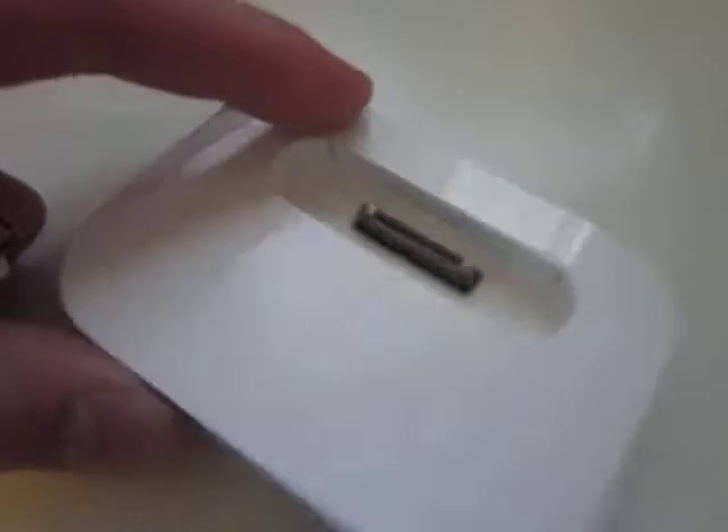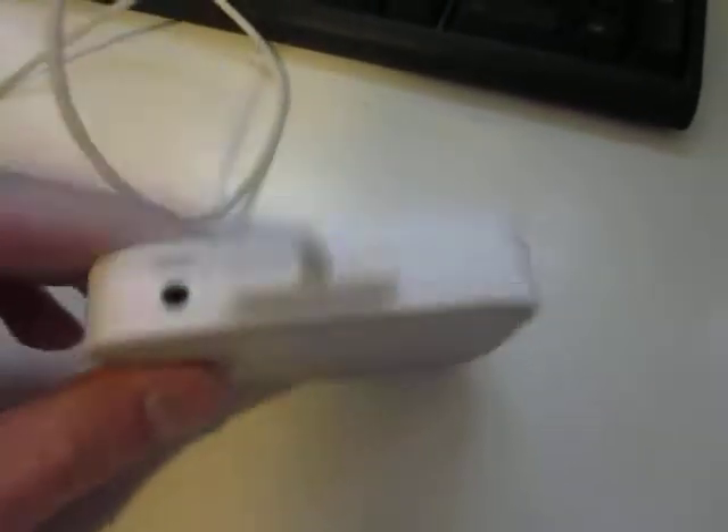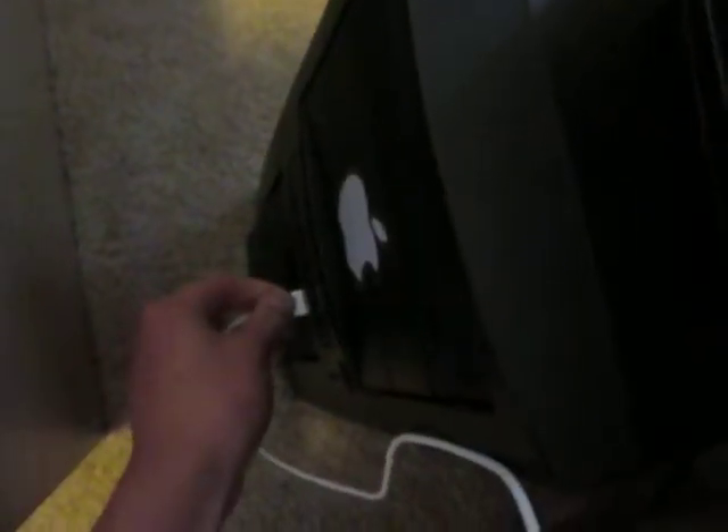On the back of this device you have your 30-pin sync cable connector. You just take the sync cable, connect it right in, take the other end, plug it into your PC. It's as simple as that.